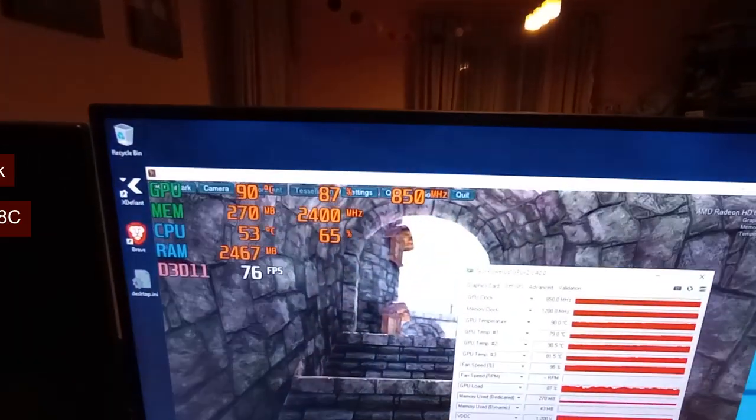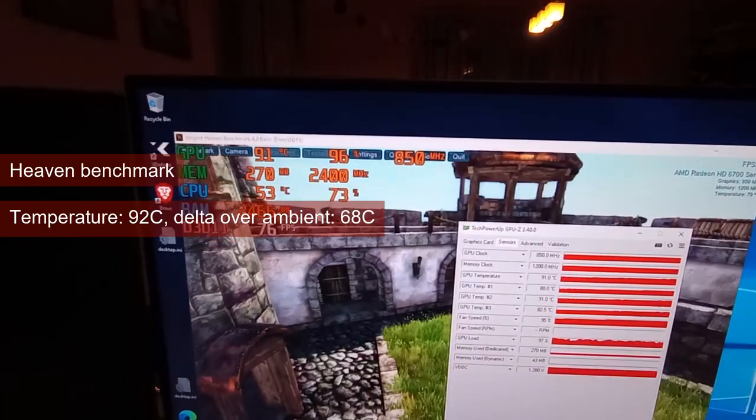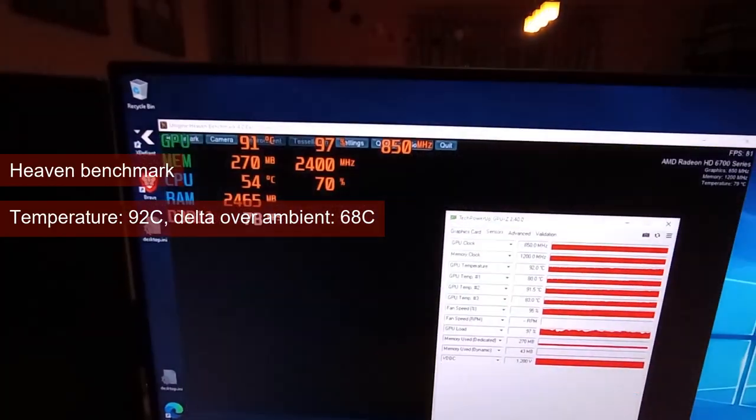Going back to the PC, I found the GPU having an identity crisis and wanting to identify itself as a toaster. The temperature was just moving from the high 80s to the low 90s.